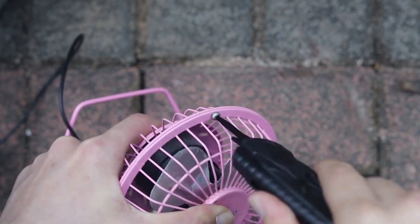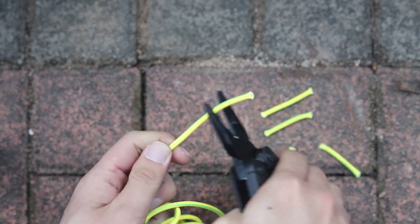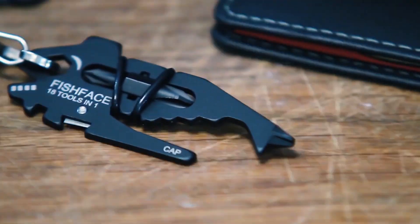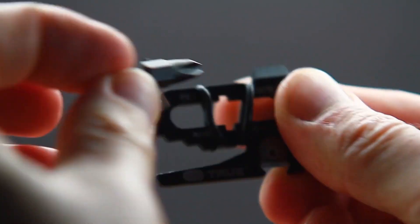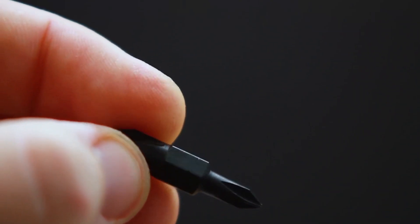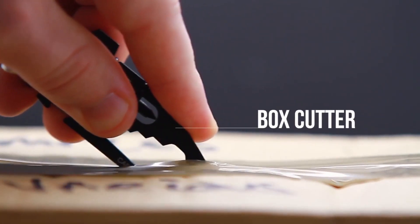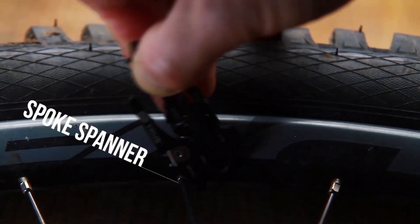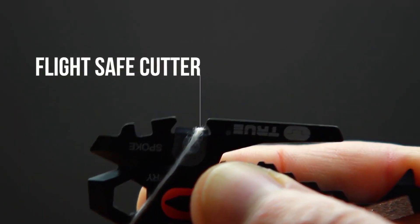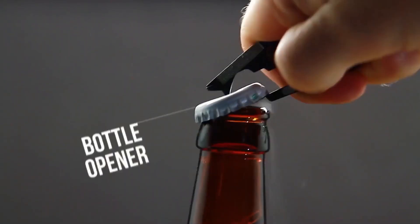This is the best EDC multi-tool with a belt clip for camping and hiking. The 10-in-1 portable multifunctional tool includes a carabiner, keychain, Phillips driver, ruler, bottle opener, hex wrench, box cutter, flathead driver, and wrench. The gadget is suitable for outdoor and travel — its portable design makes it easy to carry in your pocket or as a keychain. The tool meets TSA standards and is suitable for air travel. This multifunctional tool is made of high-quality materials with a light-structured design and can be used for a long time.